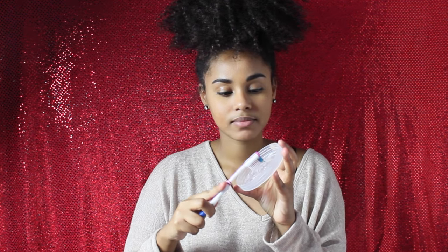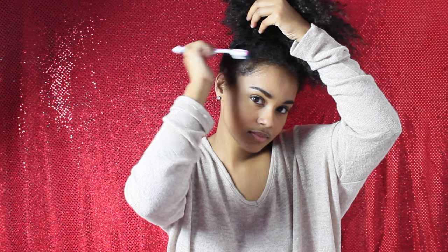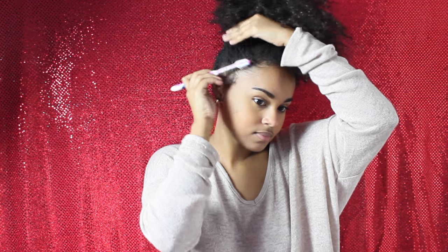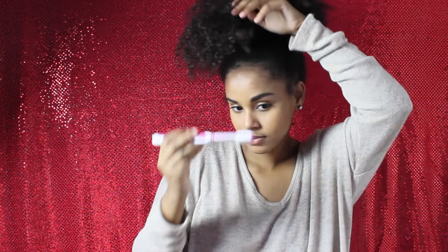I usually like to have some pieces falling down from my face for more texture. This part is optional, but I like to have my edges laid. Using a toothbrush — not for my teeth, but for my hair — I apply some Eco Styling product onto my edges because it works really well, especially for curly hair. I also apply it to the pieces I use to frame my face for more added texture.